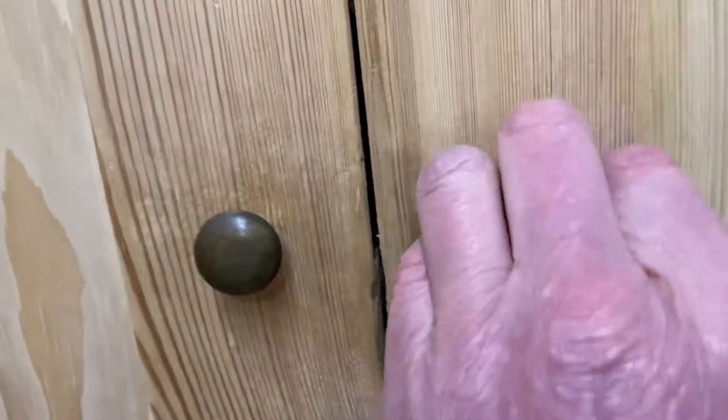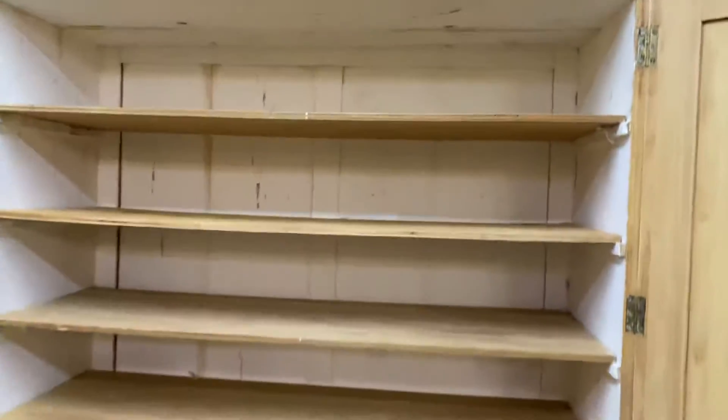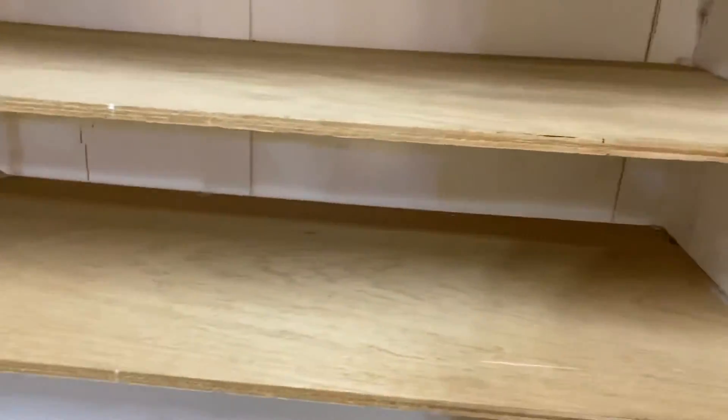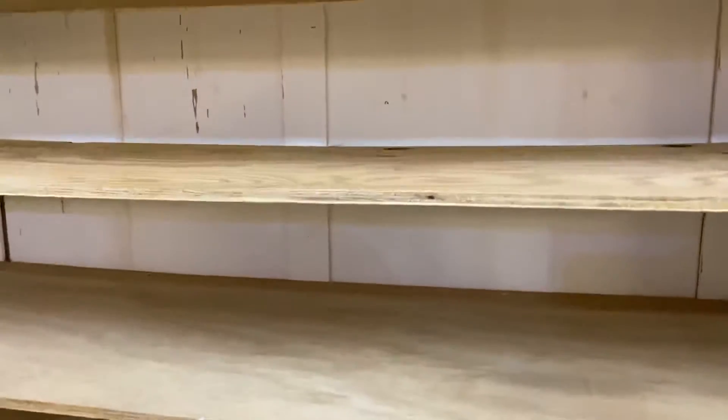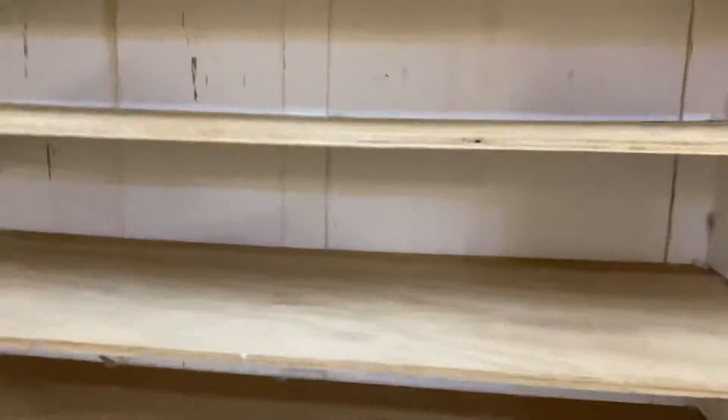There's a fully working lock with a key, and inside the top you've got one, two, three, four shelves. Now these shelves, to be honest, are just plywood shelves that somebody's put in there, so we will replace those with nice thick old pine shelves.